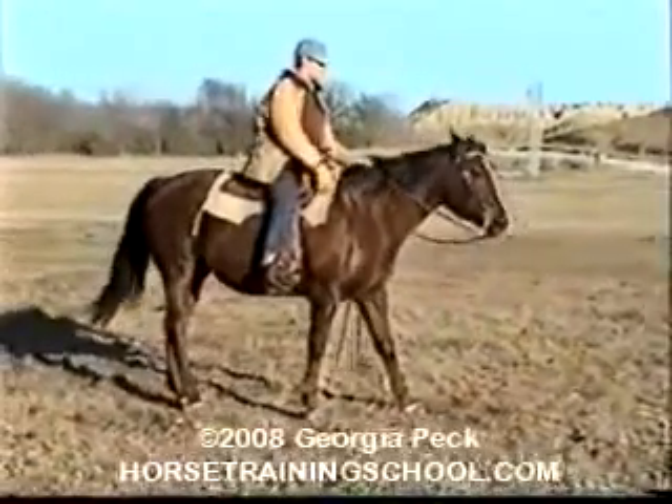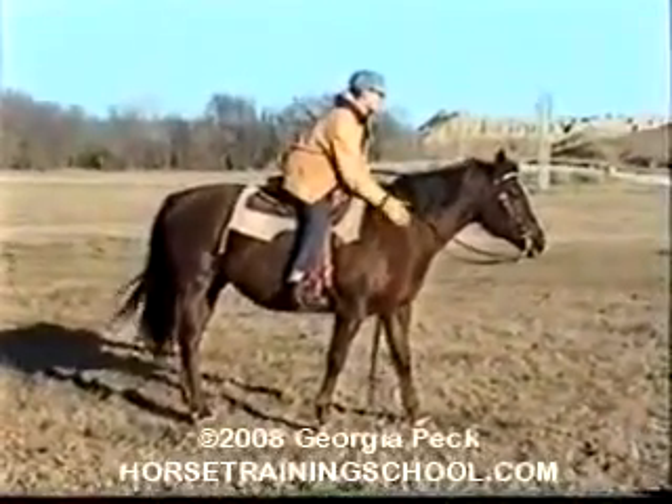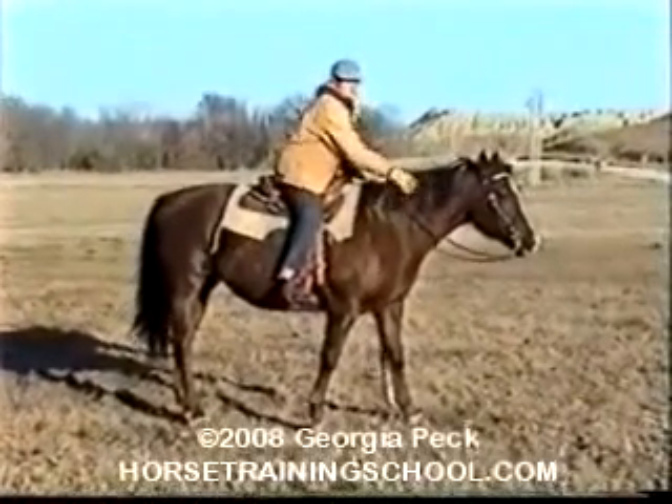Being able to correct your horse's back with your legs also carries over to the trail class, where you may be asked to back through obstacles.